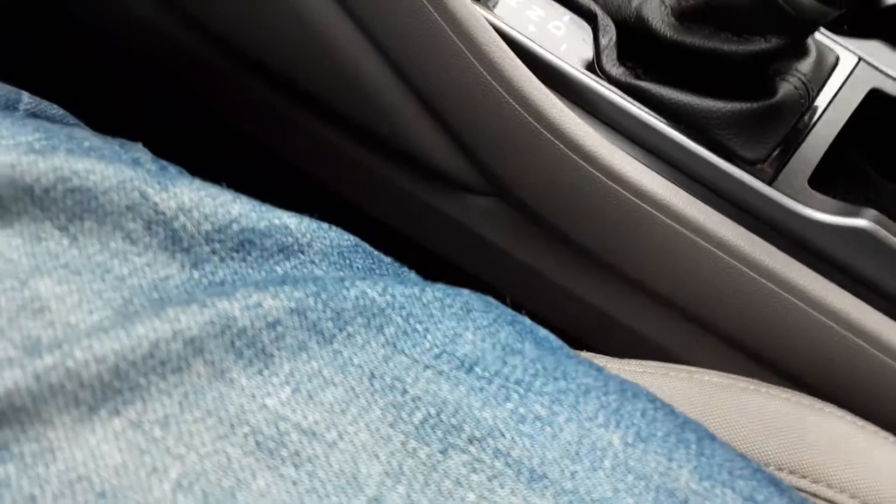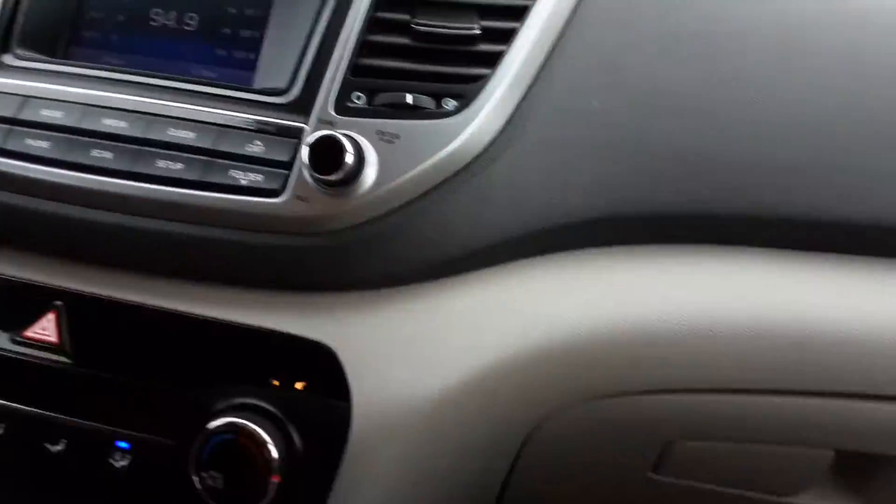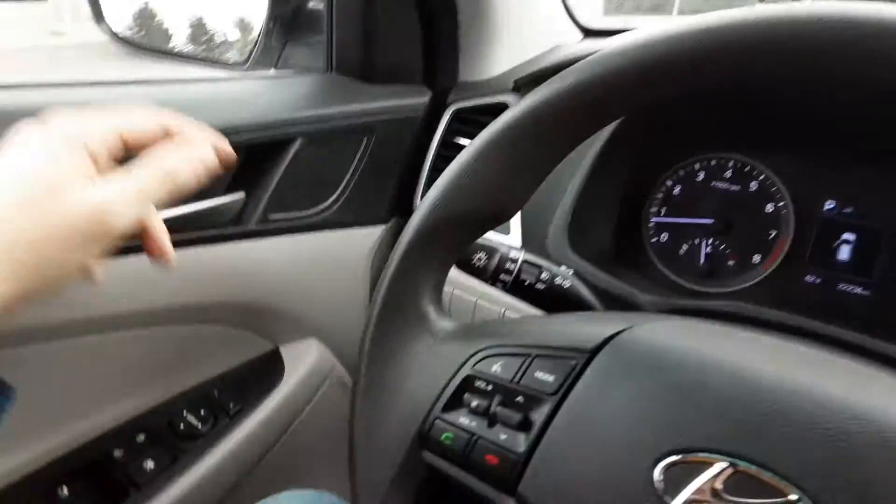Two cup holders up front. Nice gear shift there. Overall just a really nice car — these drive super smooth. I'm a big fan of these. We'll go ahead and check the back seat out and do a walk around.